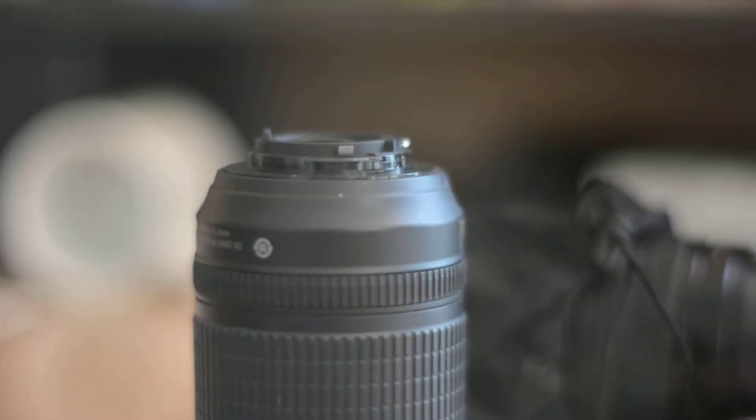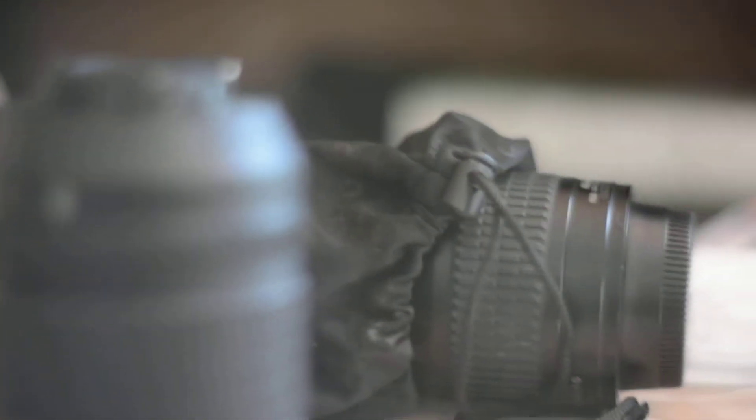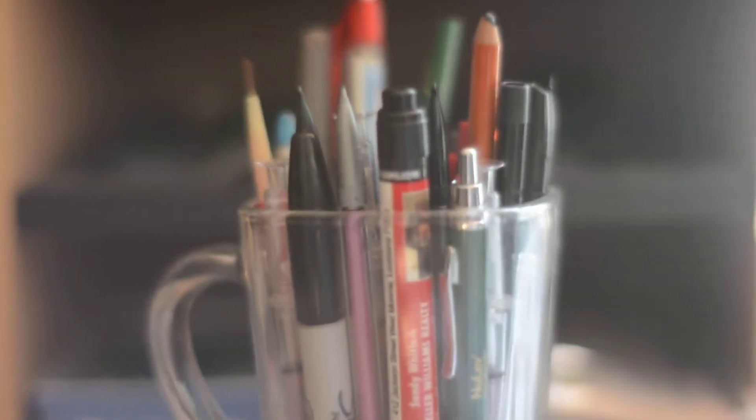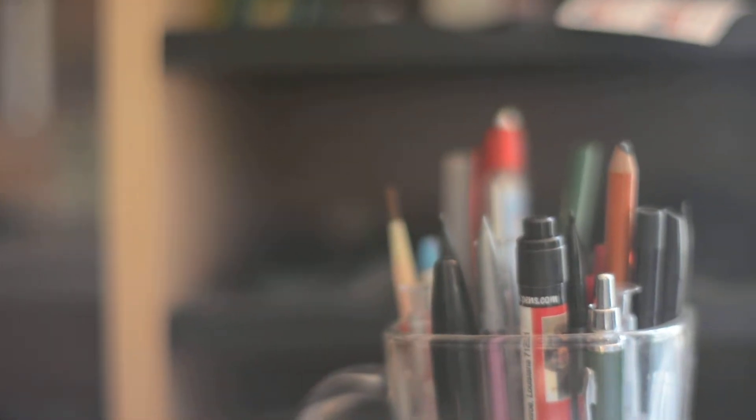Nikkor Nikon 55mm f/1.2 on a Nikon D7100, shot in aperture 1.2 — video tests. Not so sure about the sharpness yet; my first impression was expecting a bit more from a 1.2 aperture. This is one of the old lenses, factory converted AI. Video reading ISO 280–320 here, and I'm about to roll.